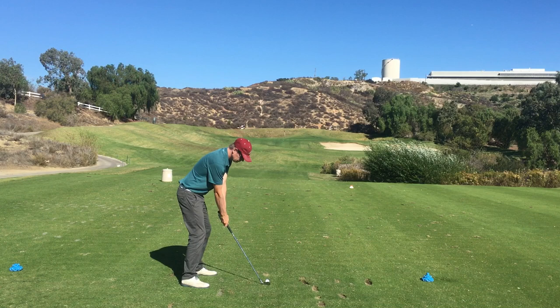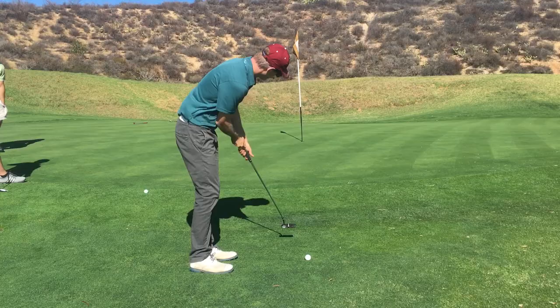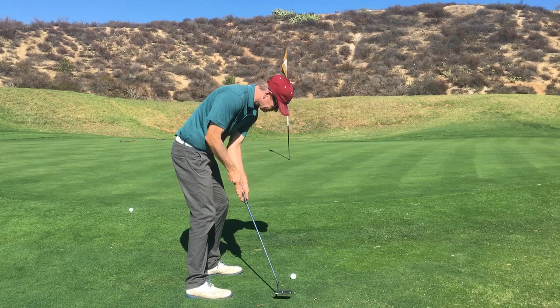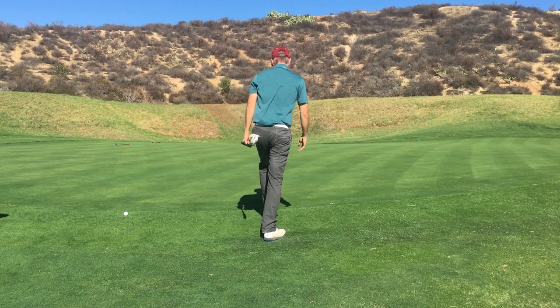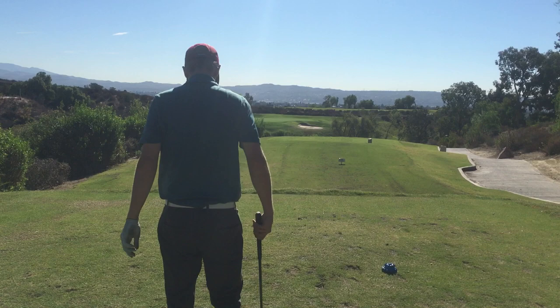This is a nine iron from just under 150 yards. You can see the wind swirling quite a bit in those reeds. It's straight at it but came up a little bit short. Elected to putt and almost made it, but didn't — staying at three over after the seventh hole. This course has back-to-back par threes, which is a little uncomfortable, but they're so different it doesn't feel too weird.